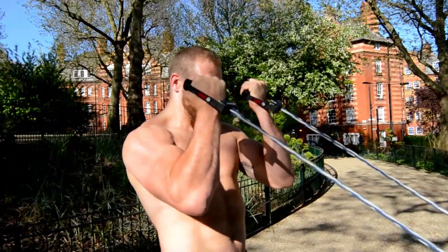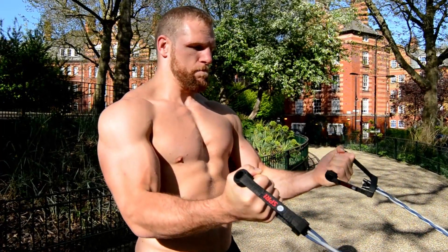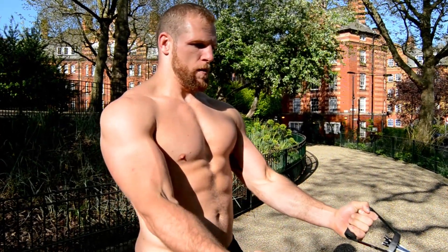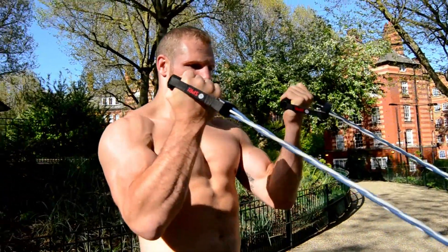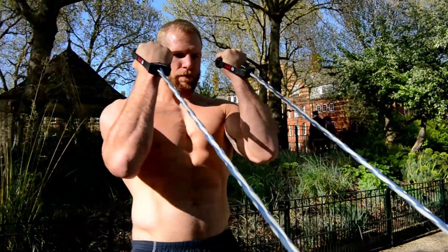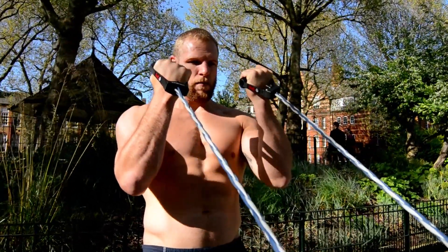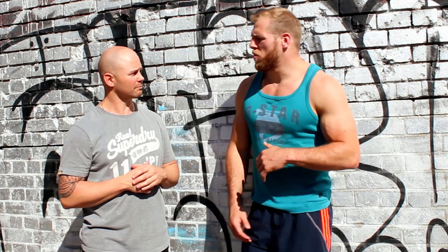Have those hands a little wider. Control — squeezing to the top. Nice, and holding. Down control, five seconds on the way down. Lovely. Okay Travis, next up, what you got for me?